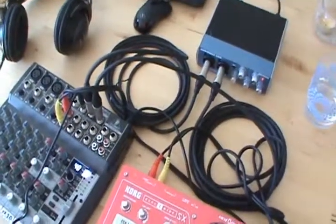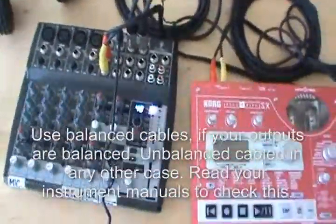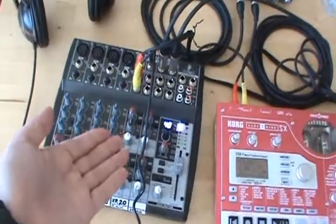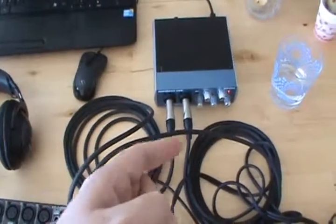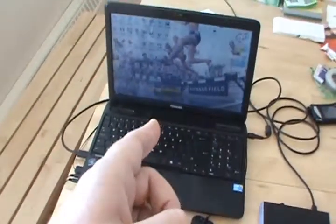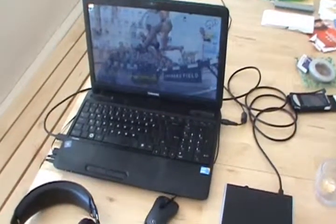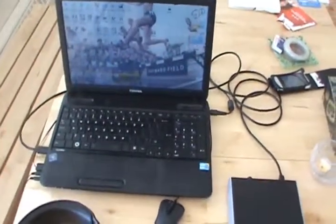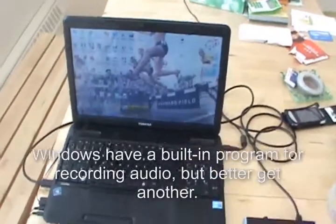That's it for hardware. Of course you need cables and your setup is ready. You have something producing audio, a mixing console, a device that converts the analog signal to digital, and then it goes into the laptop. From this point you just need software to record your audio signal. You can use different programs — in my case this is Windows 7.